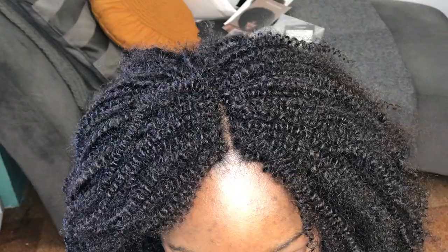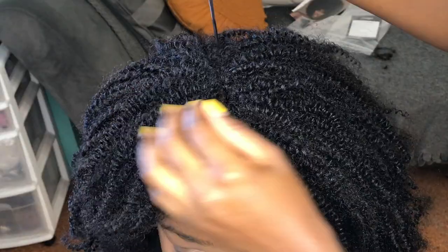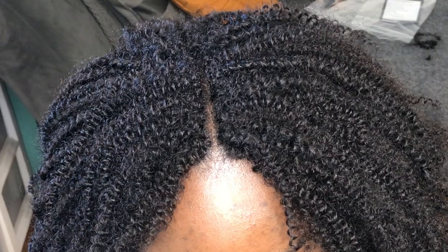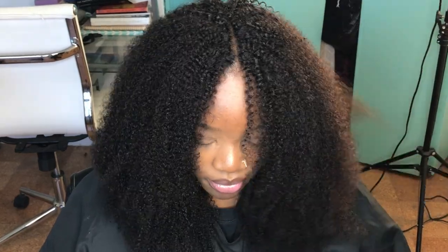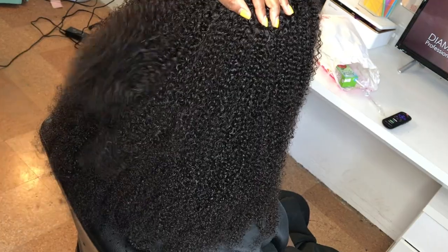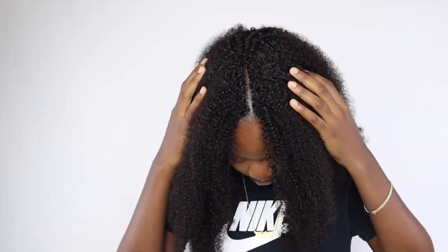Hey guys, I'm going to be showing you a technique for your clip-in extensions. We're going to be doing the no leave-out method with clip-in extensions today. As you can see, there is absolutely no leave-out, and this hair is so gorgeous and so pretty. It's 100% human hair — so soft, and it's an afro kinky texture. We're going to be doing this from start to finish, so keep on watching.